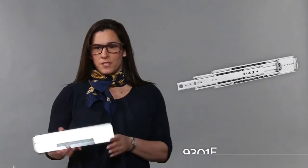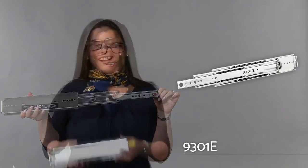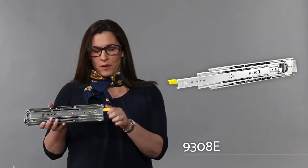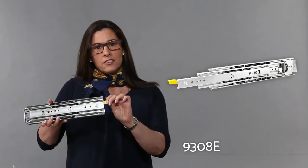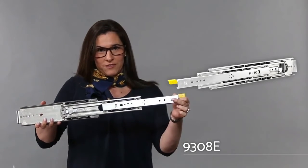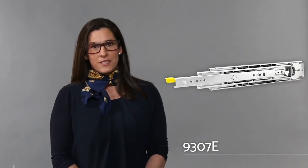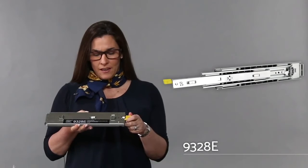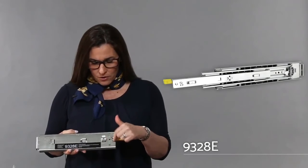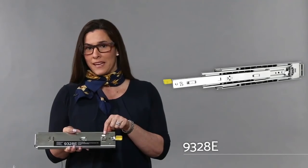We offer several different options. Our 9301E, which is our standard classic. The 9308E, which has lock-in and lock-out — meaning it's locked in the closed position and also locked in the open position. The 9307E, which only locks out in the extended position. The 9308E also offers tool-less installation with pocket and bayonet ends, ideal for metal applications.